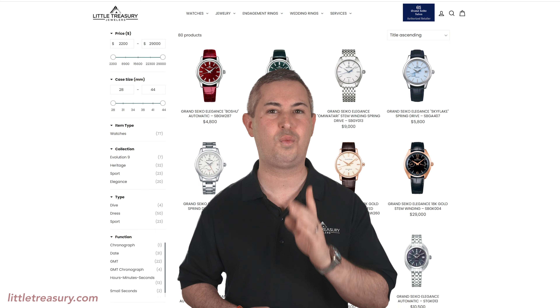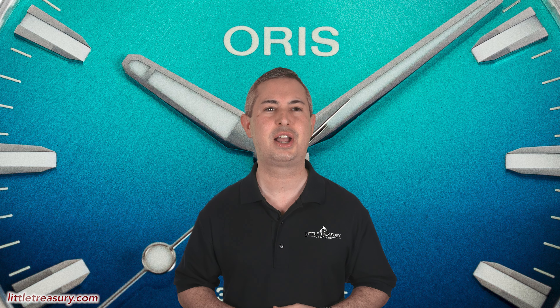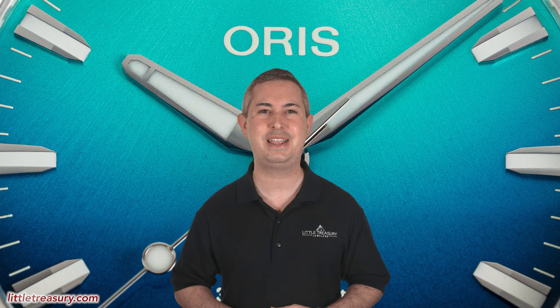And if you can't make it to our store, check out our cutting-edge user-friendly website, littletreasury.com, which is linked to our inventory in real time. All watches that I review are for sale and can be purchased, so please see our website or see the description below to contact us.